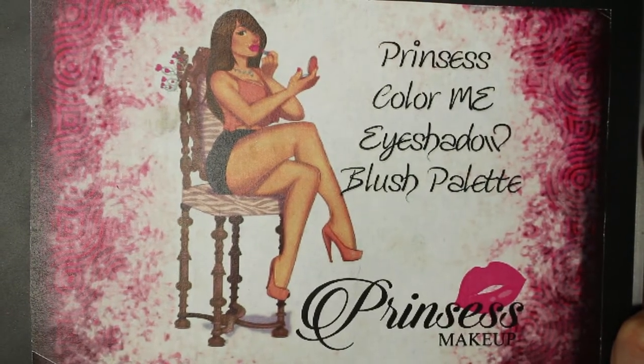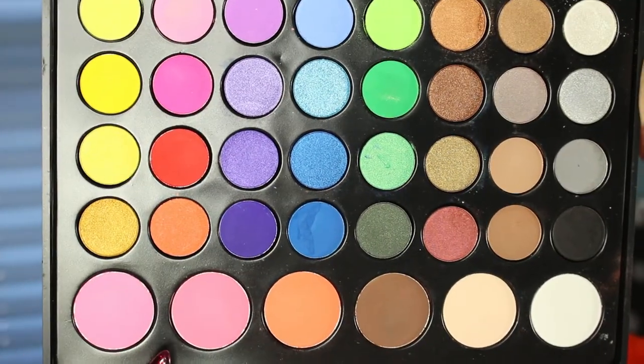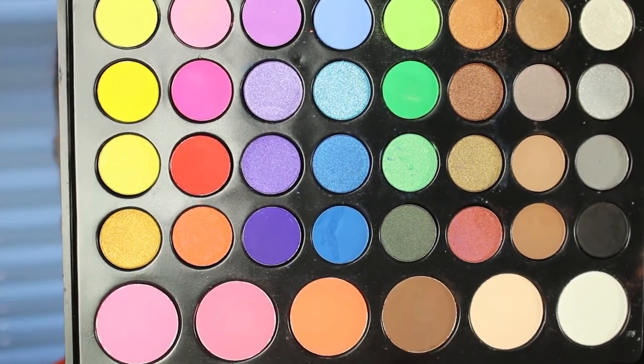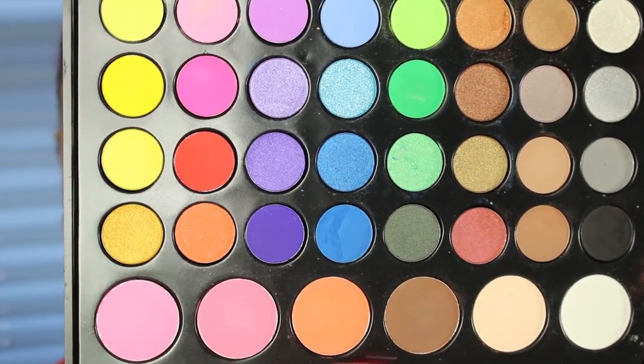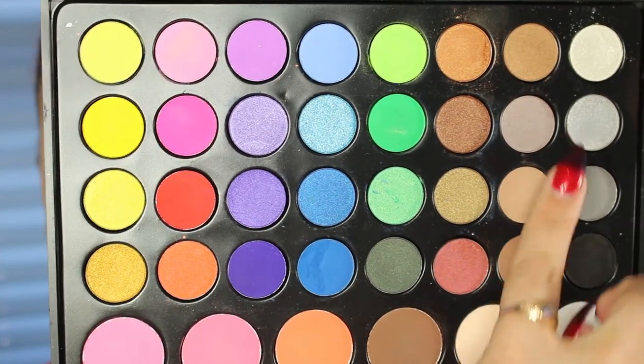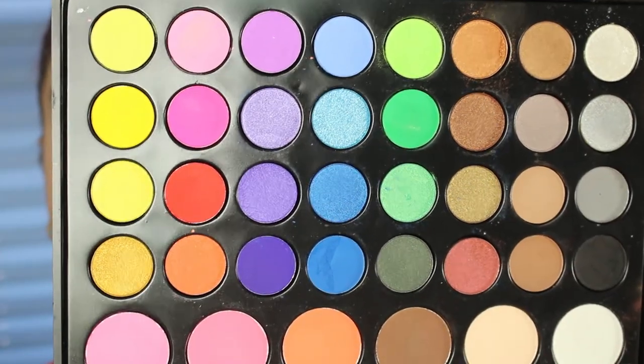I'm going to be using the Princess Color Me eyeshadow palette. It has some blushes on the bottom, some highlight shades, and you can even bronze with one of the colors — really pretty. Then there's a variety of colors on top, and I'm just going to stick to some of the nudes and basics to complete this look.